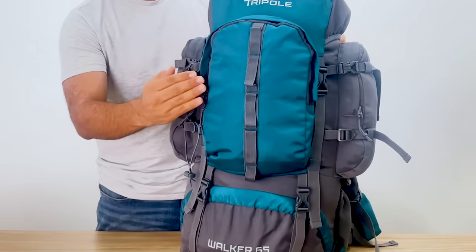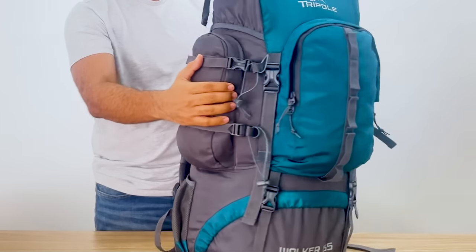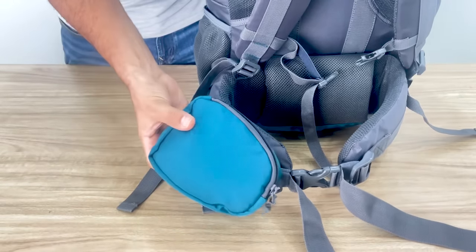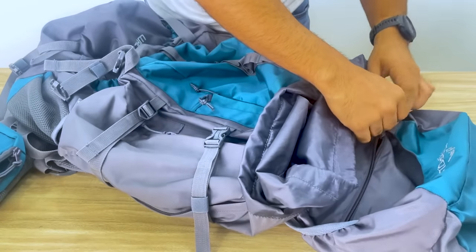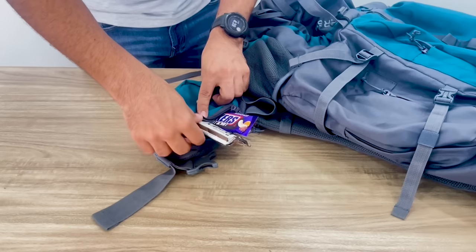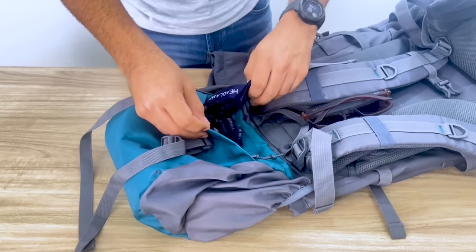The Walker comes with multiple pockets — one on the front, one on each side of the pack, a pocket on the waist belt, two mesh pockets for holding water bottles or waste, and one crucial pocket inside the cap. The waist pocket and the pocket on the top can be used for storing small handy items such as snacks, shades, phones, and accessories.